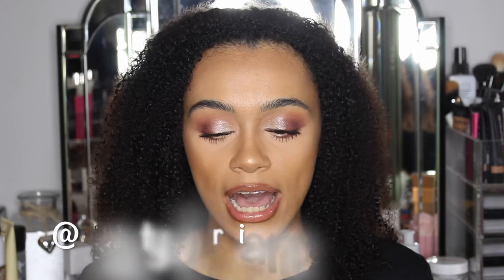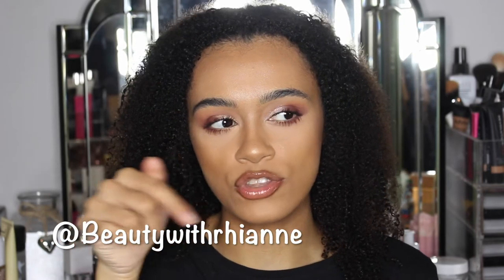Before we get into the video, make sure you leave a like and subscribe to my channel, and don't forget to follow my Instagram — Beauty with Rianne. I'll leave it on screen for you guys. Make sure you follow my Instagram, subscribe, and let's get straight into this video.